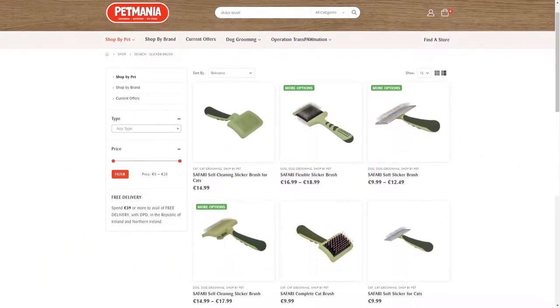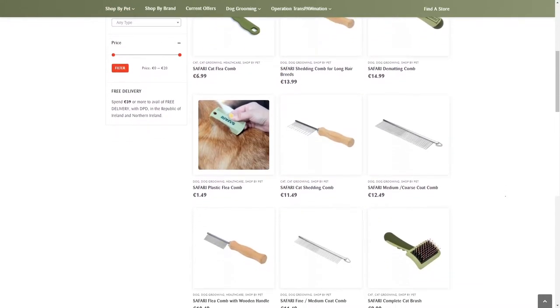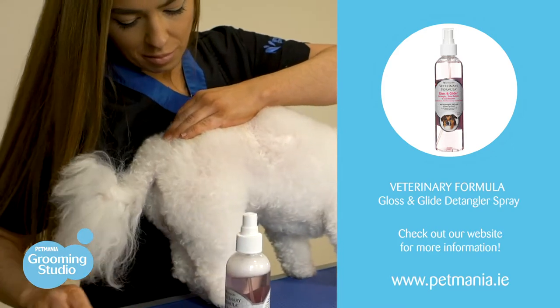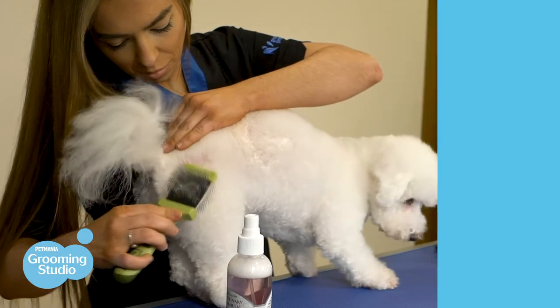Brushes like this can be purchased in our store — we have a wide variety and range of brushes that cater for your preference and your doggy's coat type. If you find the brush-out is taking too long, a conditioning spray can help you get through the coat a little bit faster, and it will also leave your doggy feeling really smooth, soft, and smelling really good.